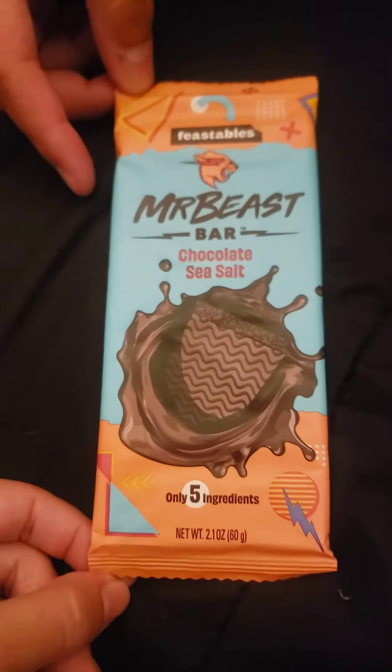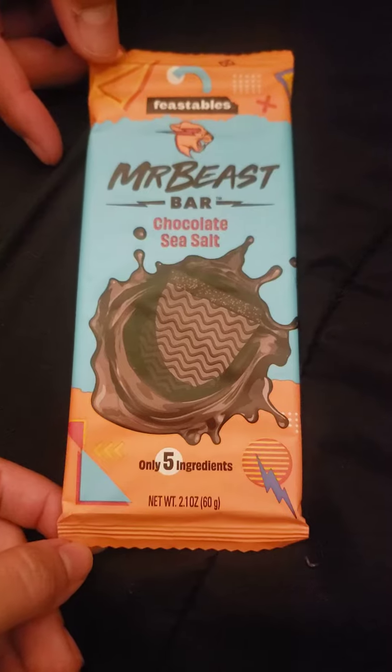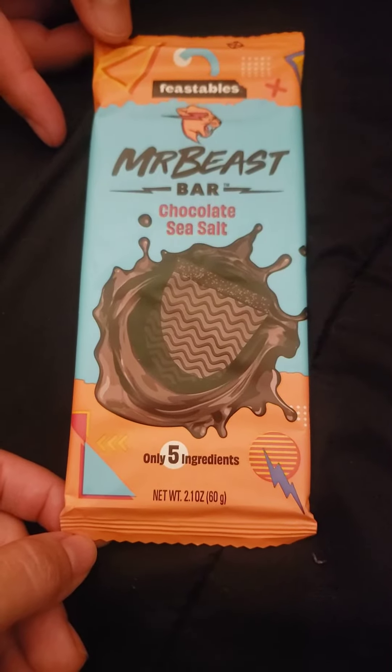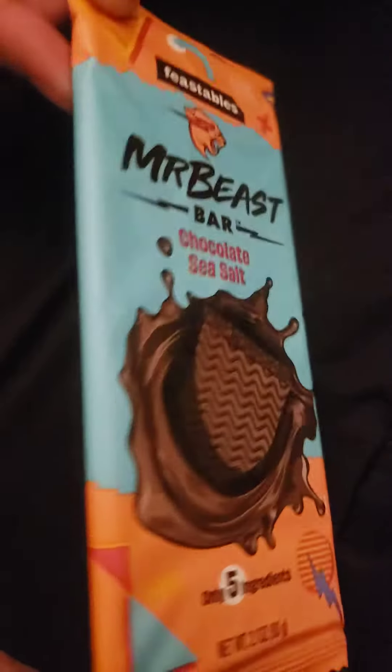We are going to be opening a MrBeast bar — chocolate sea salt, only five ingredients. I personally think beast bar sounds good, but MrBeast bar is pretty good too.